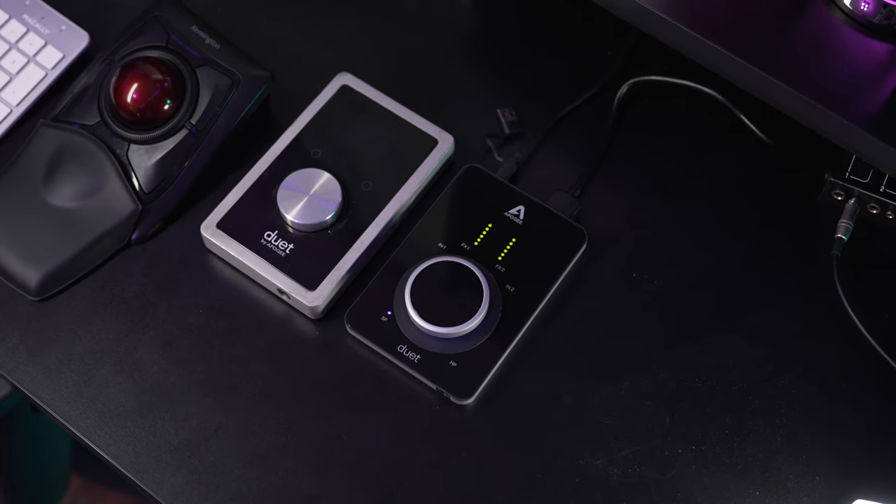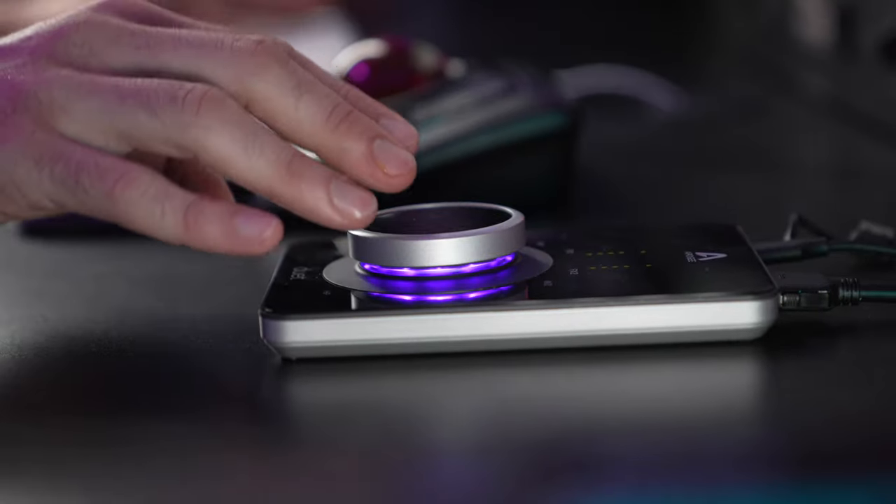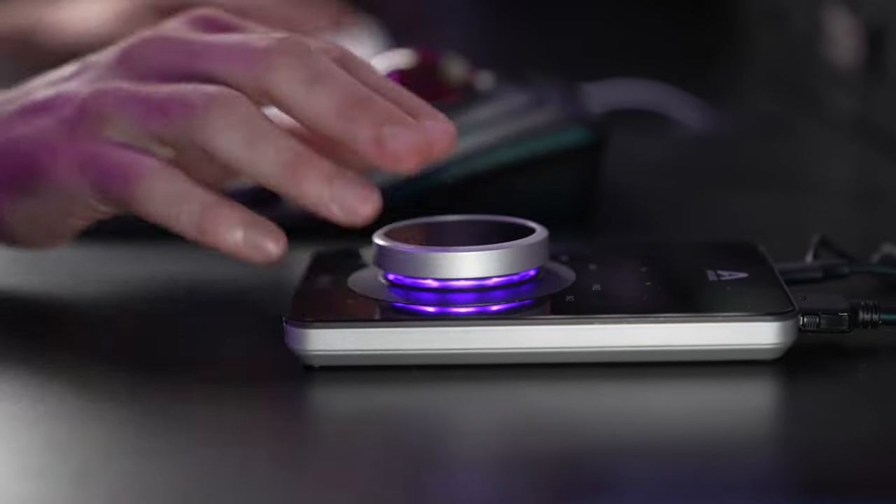My first experience with Apogee was the Duet 2, and it was great — to have this little machine that's so powerful and so clean. My friend Michael Makowski, a real big engineer, was like, 'You've got to get this. It's the perfect thing for you at the level you're at.' I got it and I probably cut over a thousand records on it. Every producer I sent vocals to was so happy — it was so smooth. Going from the 2 to the 3, I love the 2, but the 3 just felt a little richer, like it had more frequency band to play with, maybe a little more warmth.